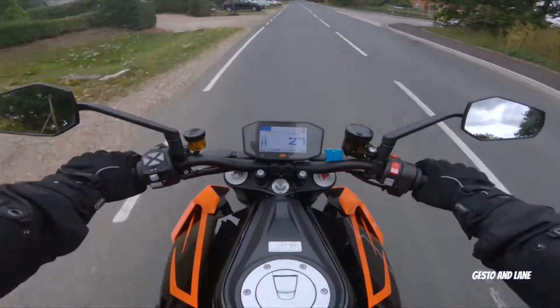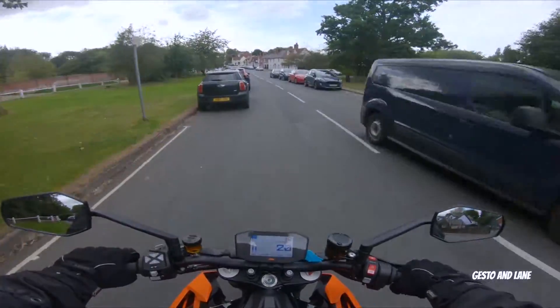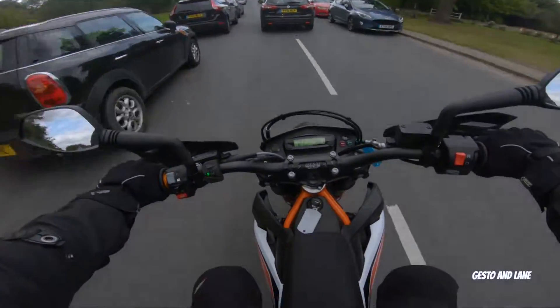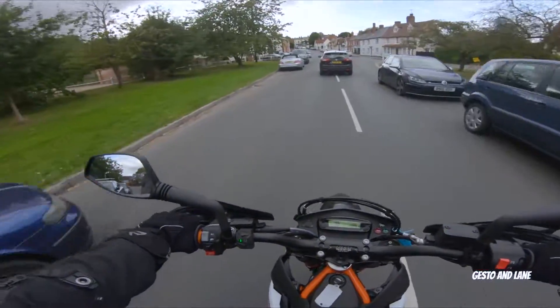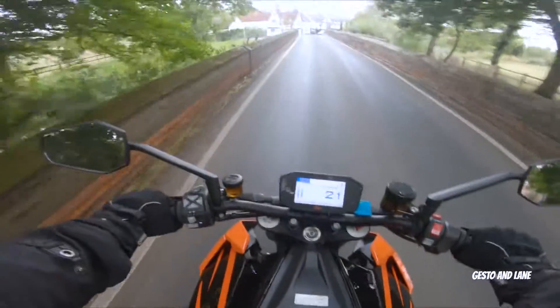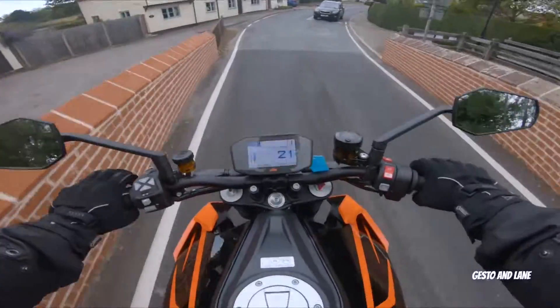That demands respect. It's the sound though — how much are these? I want that. It's about £8,000 new. I wonder how big the tank is on it. Come on — a bike over a liter you'd think would be a bit more cumbersome, but it really isn't.